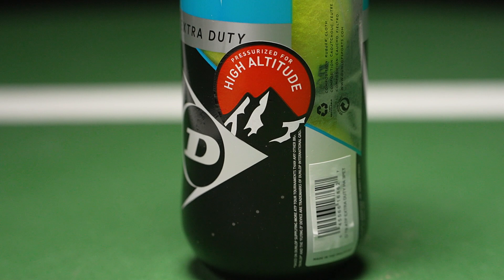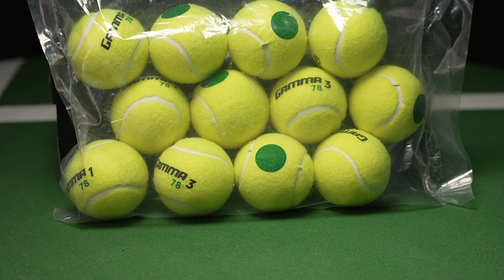We also have high altitude balls which have been made for players that live over 4,000 feet. The air inside the ball has been adjusted so your playing experience is not going to be altered in any way.